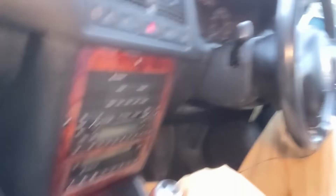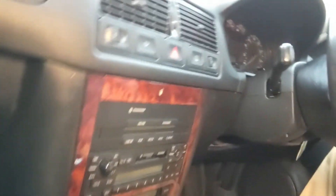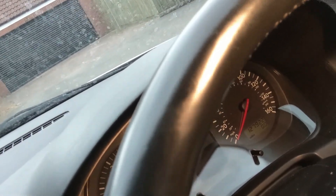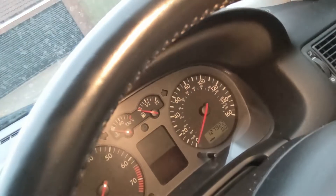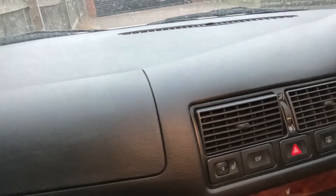Luckily, if I just turn the camera around, everything's original — it's got the original stereo, I've got loads of paperwork for it, the dashboard's in really good nick, it's not split, and it's got semi-sensible mileage on it. If we can rework the engine at some point, the mileage won't become irrelevant. It's all in good order, all as it was when it left the factory.